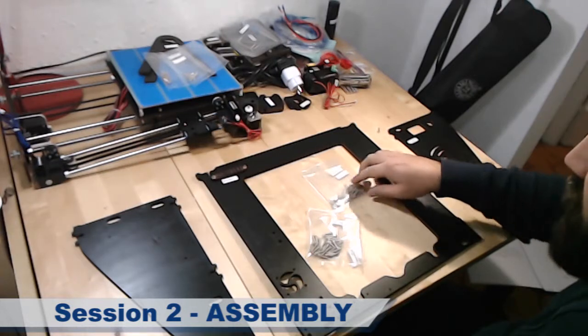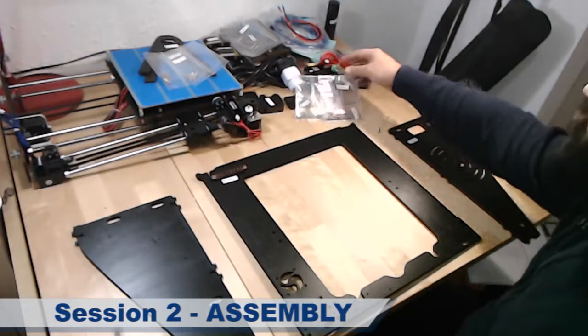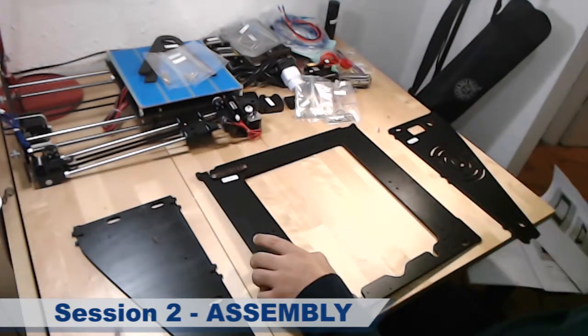I will use all these screws to build it, and the way to do this is like this.